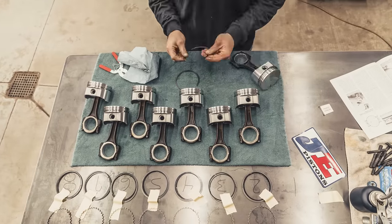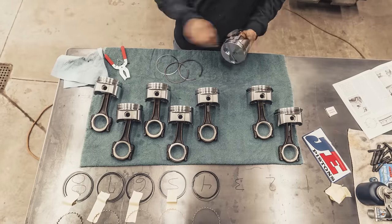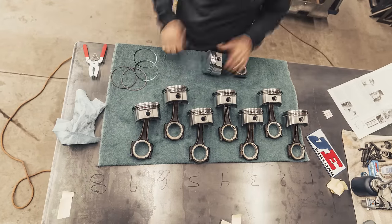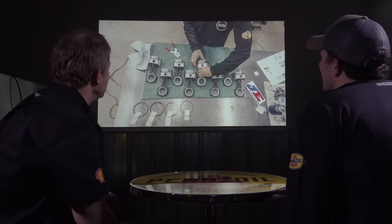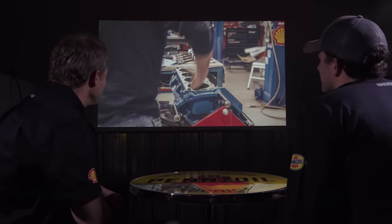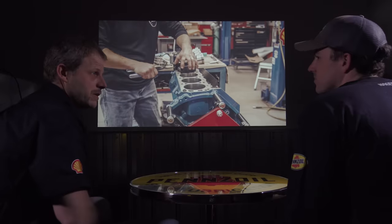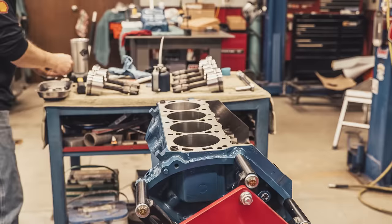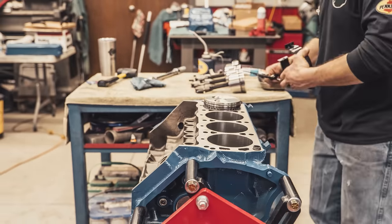These are moly rings — you don't want to over-spread them because you risk cracking them, so the ring spreader tool is very handy. You can do it by hand but your fingertips suffer. For piston installation, we've got a nice clamp-style ring compressor and we oil the daylights out of everything. It's important to put the pistons in the correct holes with the correct orientation so that the intake valve relief faces the intake valve.